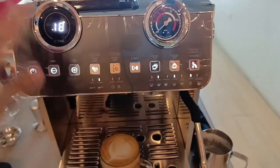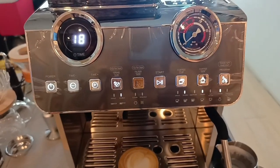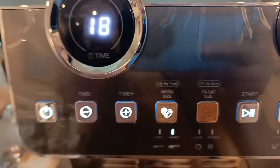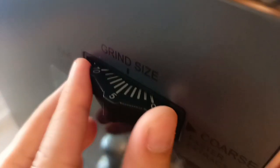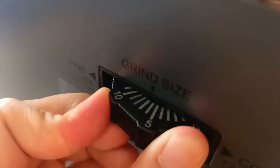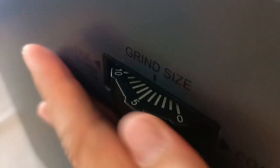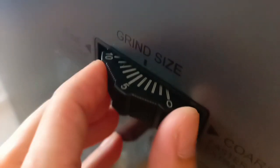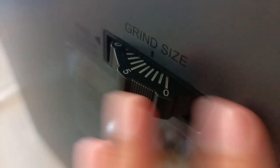Na-adjust namin yung temperature nito — may level 1 hanggang level 5 yung adjustment niya sa temperature. Start na tayo sa grind adjustment naman niya. Unahin natin yung grind size — so ito, naka-5. 30 to 0 lang. Medyo mahigpit lang siyang ipihit, pero kaya naman. Naka-5 tayo kanina nung ginamit natin, pwede pa nating babaan — 4 hanggang 0.